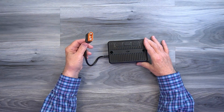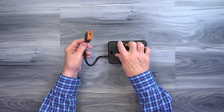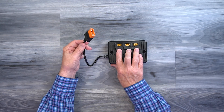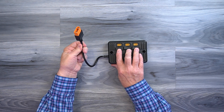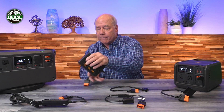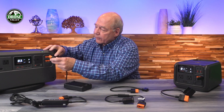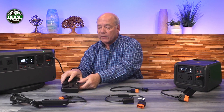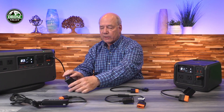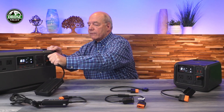On the Power 1000 you've got two of those software-defined charging ports, and a single one on the Power 500. The first charging accessory is the MPPT External, which allows you to connect a solar panel to the unit. On the back you'll find three connections that allow you to plug in three solar panels at the same time — those are standard solar panel accessory connectors — plus a software-defined connection that plugs directly into one of the software-defined charging ports on the front.